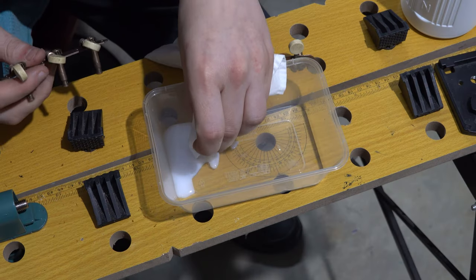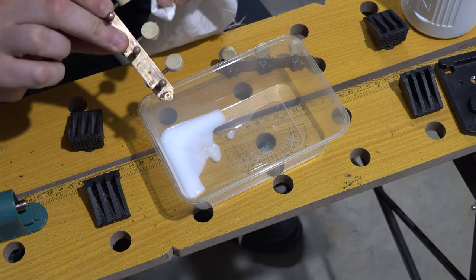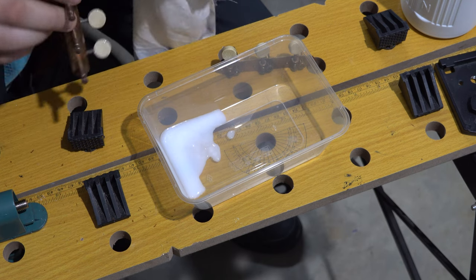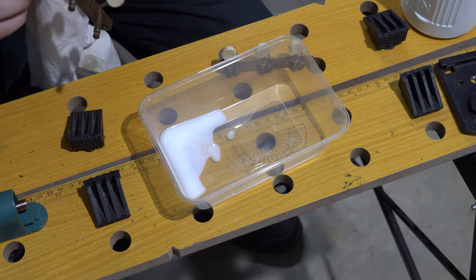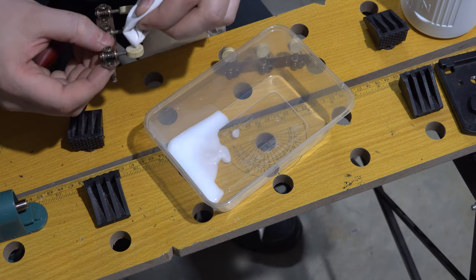Next step is to try and bleach these tuner heads. I have some three percent hydrogen peroxide, which I'm going to apply to the knobs with a cloth, leave for five minutes, and then rinse off. After this I'll dry the tuners out once again in front of my fan heater. You can get hydrogen peroxide from supermarkets, hardware stores, pharmacies, and hair and beauty suppliers.